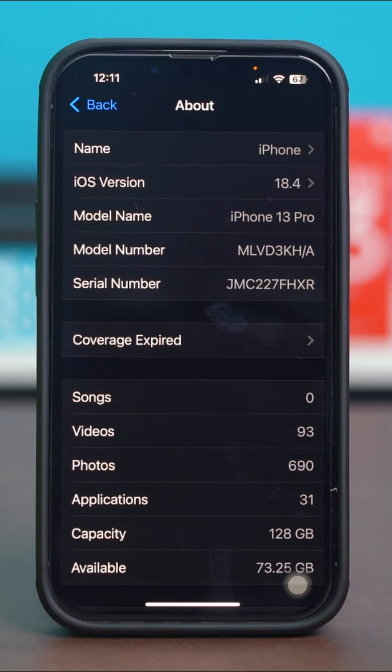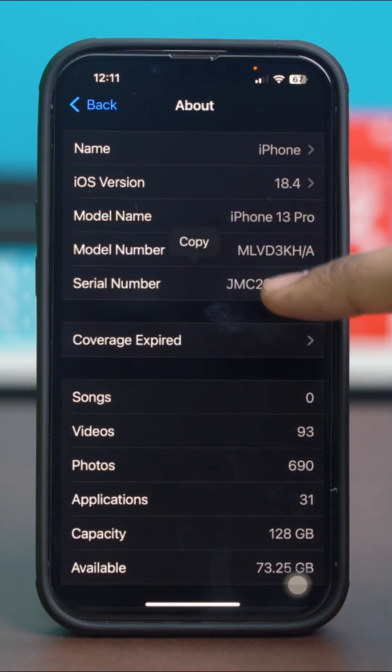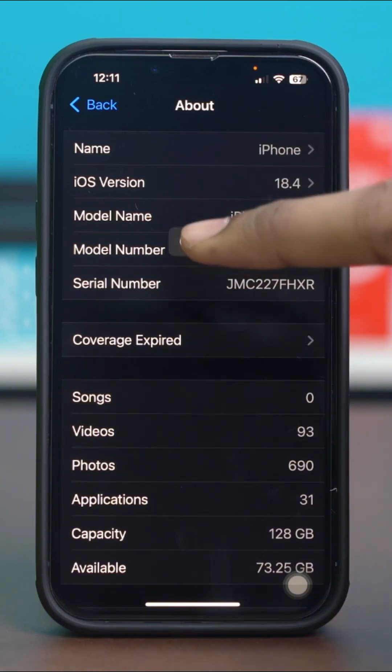Just tap and hold on it for a while and you will find a copy option. Tap on copy and your serial number will be copied.